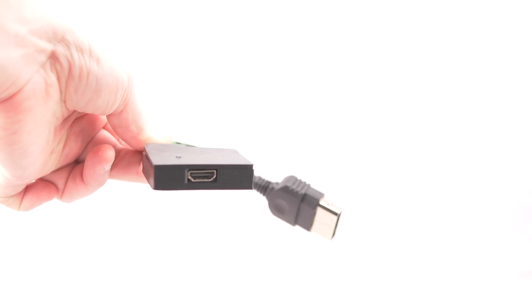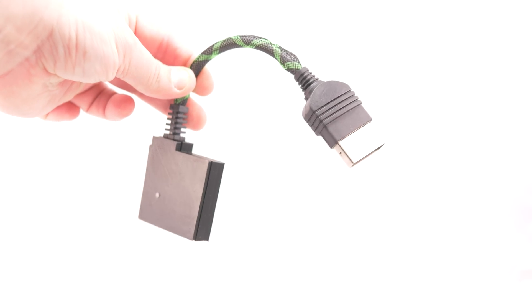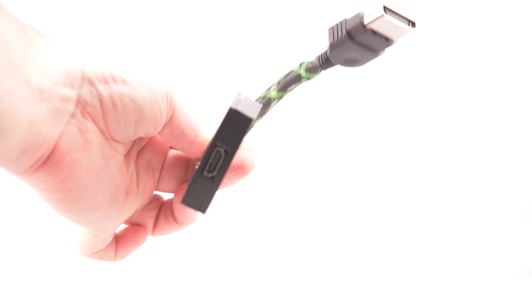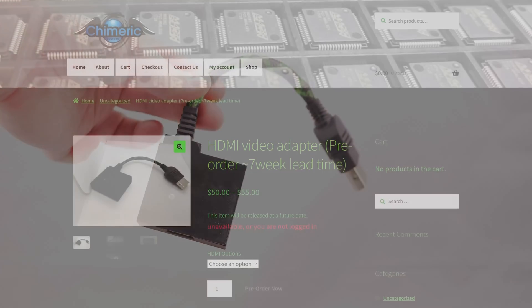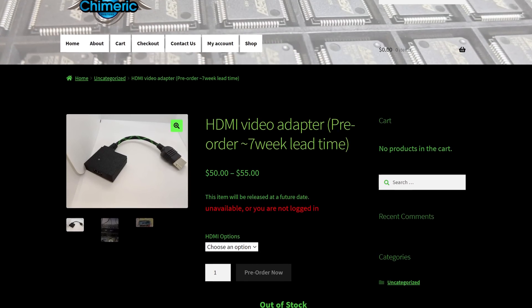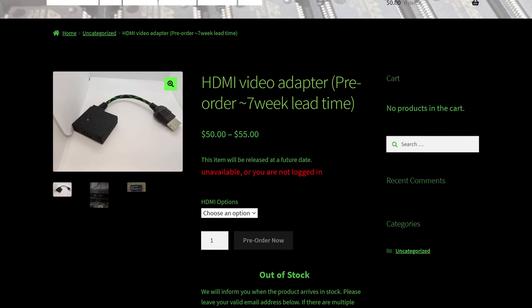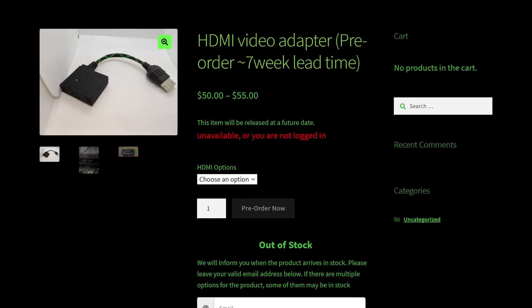The first that comes to mind is definitely the Chimeric Systems HDMI adapter. It's an analog-to-digital converter that costs around $50 plus shipping. The adapter is designed specifically for use with the original Xbox, so there's potential for better performance than a generic ADC, and I really liked the one that I had tested. These have been constantly selling out, though, leaving most people looking for other options.